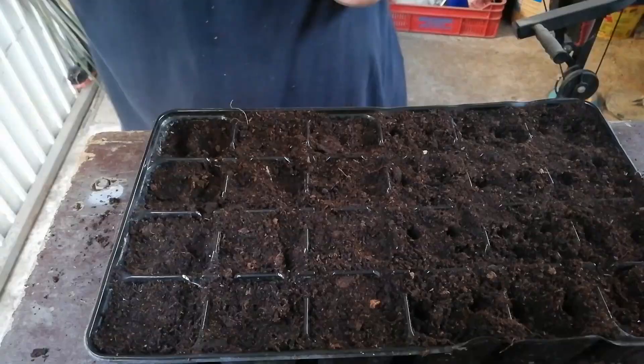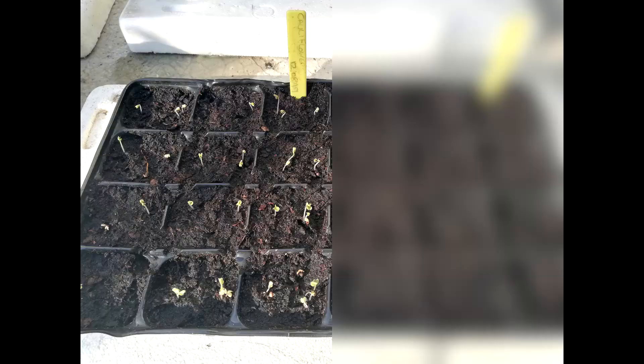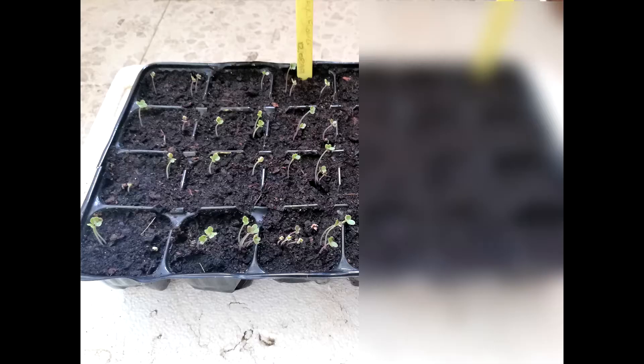On the 12th of August 2019, I planted my cauliflower seeds as shown in the video. On the 16th of August 2019, I had a high percentage rate of germination.